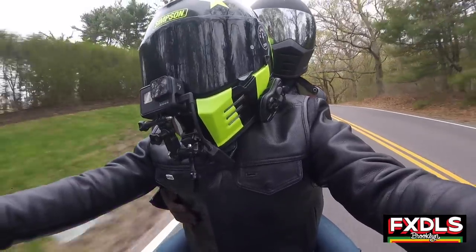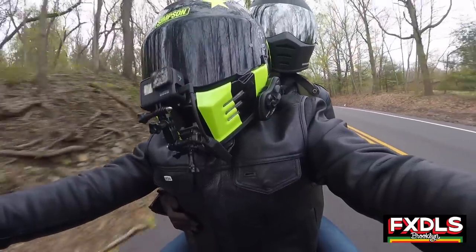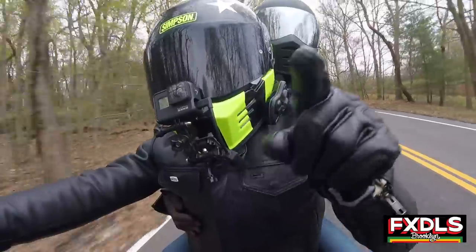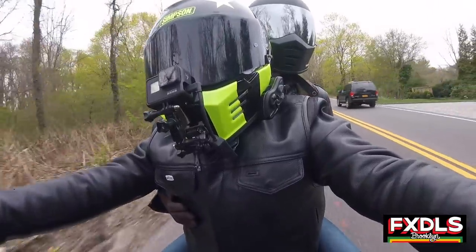I didn't realize how annoying that was until I put this sissy bar on. Just having her locked into position allows me to ride a little bit more like I would ride without her on the bike, and it makes me a hell of a lot more comfortable. The stability that it gives the passenger is amazing and is going to make your ride a lot more comfortable. So that's thing number one — stability.